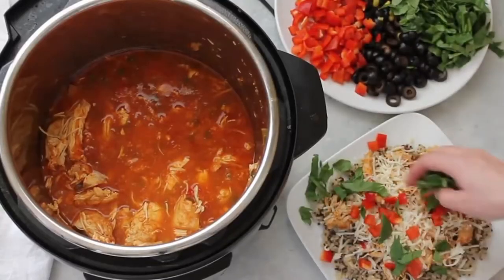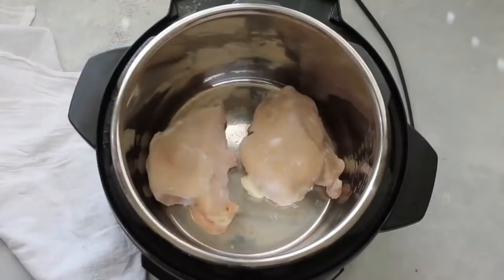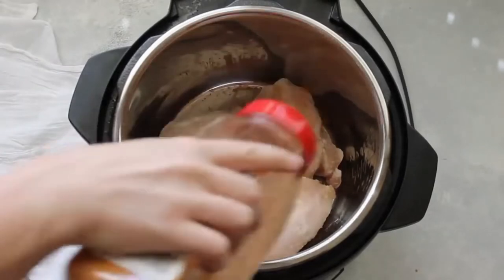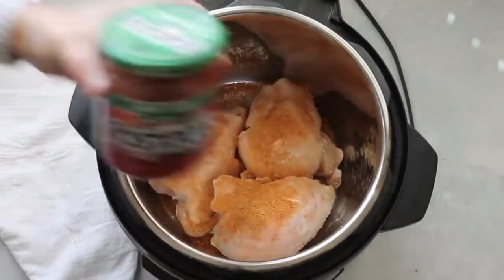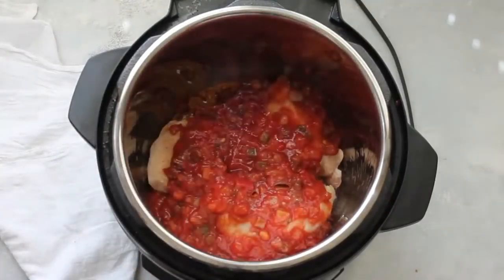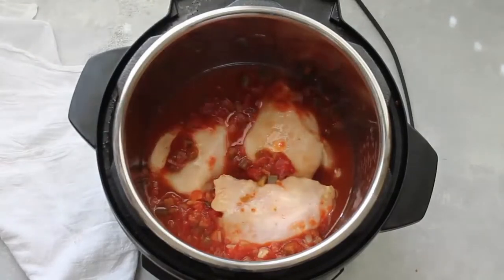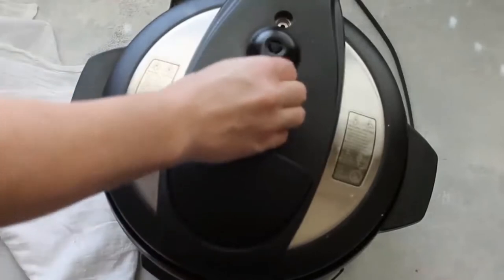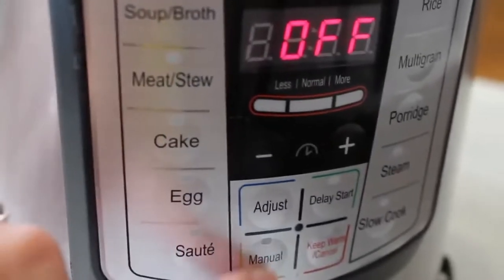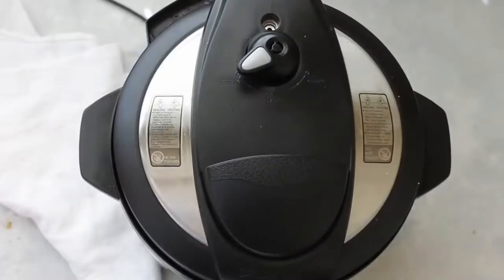Number five is Mexican haystacks. I love all the different toppings you can put on it, and if your kids don't love certain vegetables they get to pick and choose. Start with three frozen chicken breasts and add one tablespoon of taco seasoning, then a jar of your favorite salsa — a medium-sized jar works well, but add a bigger jar if you want more sauce. Fill the jar with a half cup of water and pour it right over the chicken. Put the lid on, knob on sealing, and cook on high pressure or manual for 25 minutes because it's frozen (20 minutes if thawed). When done, do a quick release by moving the knob to venting.